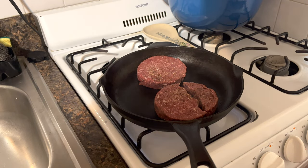How long do you cook it? I suggest no more than five minutes if you want a medium to medium-well burger. The bison doesn't contain a lot of fat, so I didn't add any oil or butter to the pan — I simply heated it up and then added the burgers.